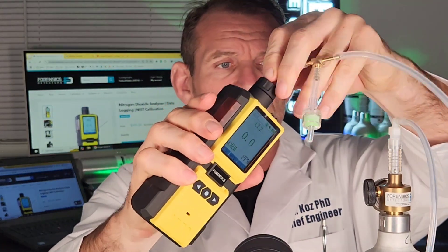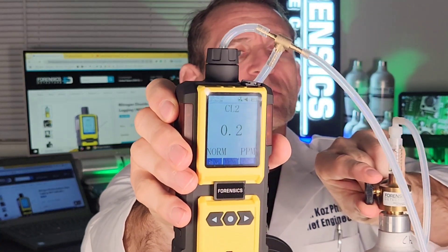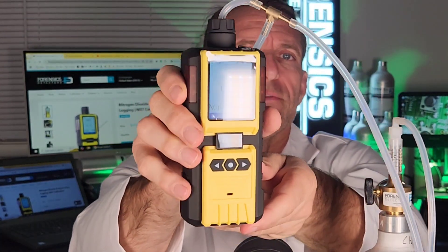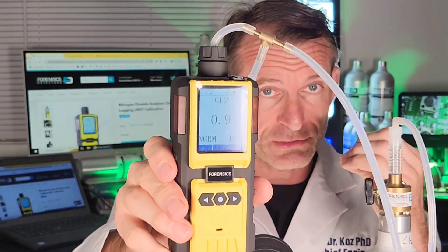Now I'm going to give you a quick demo to show you how responsive the unit is and the fidelity when we expose it to chlorine gas. I'm just going to pop the tube at the top and expose it to some chlorine for a few seconds. And you can see the numbers slowly going up — you can get a feel for the sensitivity and responsivity of the unit.